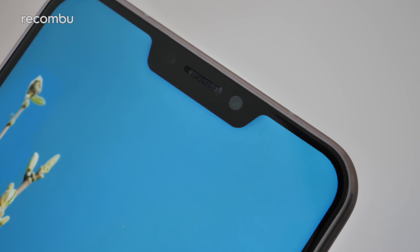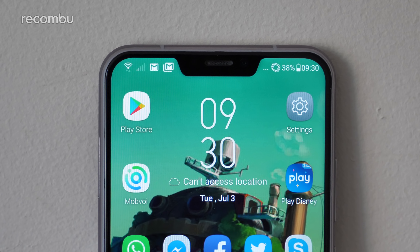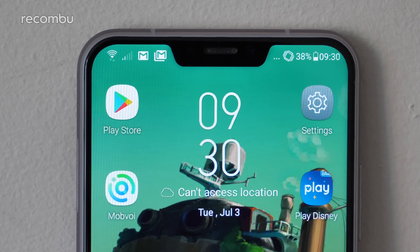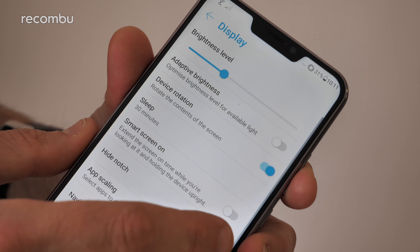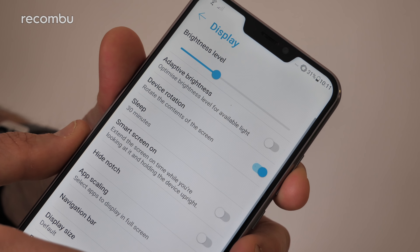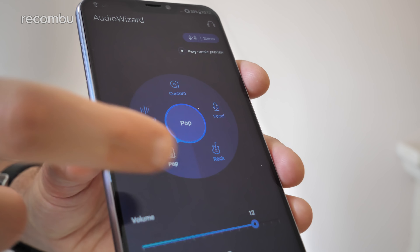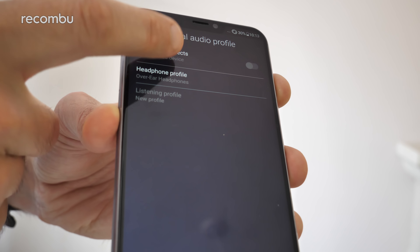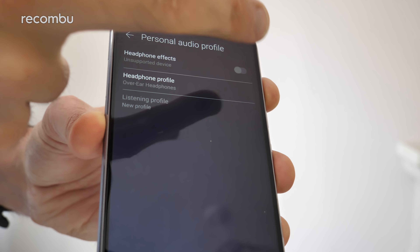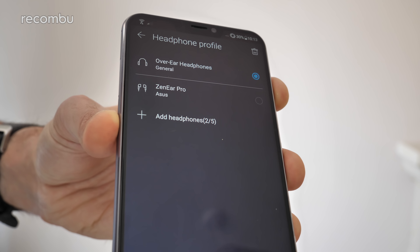Brace yourself — that is indeed a notch sat right there at the top of the screen. Either side you'll find the usual essential information including the battery life and your reception level, but if the very thought of a notch makes you physically sick, you can just hide it away with a quick tap in the settings menu. Dive into the audio wizard section of the sound settings and you can configure the output to match your listening tastes. You can even create a listening profile optimised for your own particular headphones and ears.